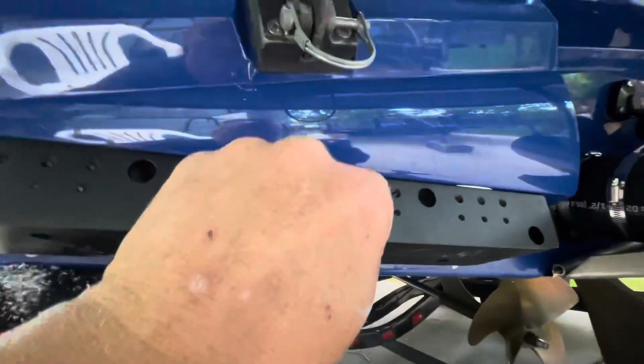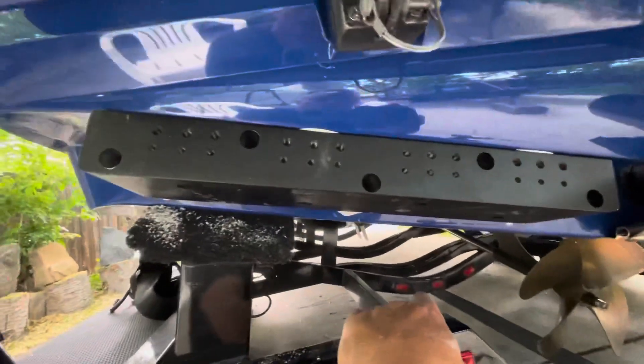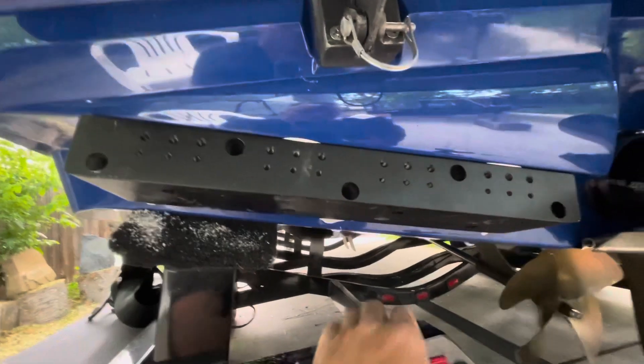We are now ready to apply the marine adhesive sealant and adhere these to the boat. The block has been installed. Make sure you do the ones from the bottom first, hold it nice and flush up to the top edge — that's where you'll have the most contact — then come in from the front. We used marine adhesive sealant on all the holes. There is a tiny gap in the block at the top, and that's just fine — it's not going to hurt anything. We are now ready to install the plate.